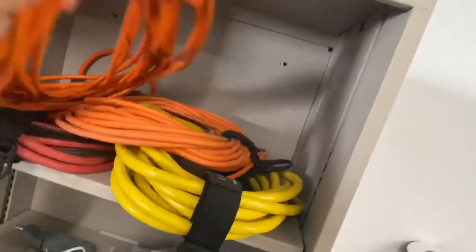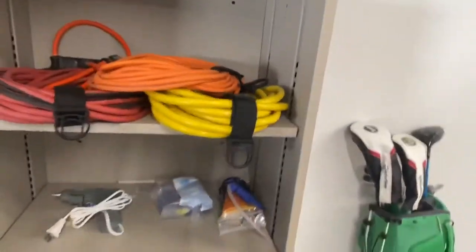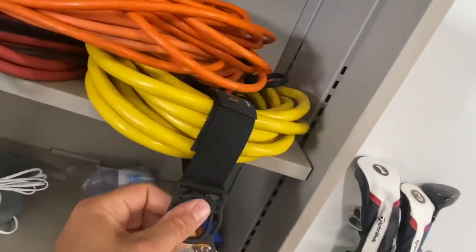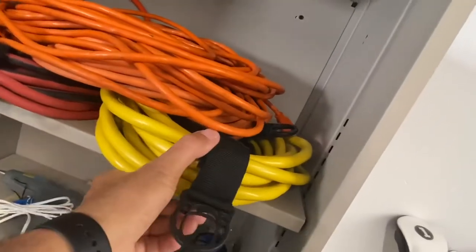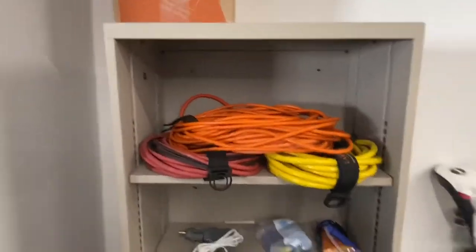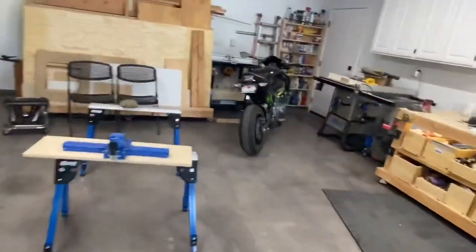I just got these straps and I intend to use them to hang my extension cords. I've got four — 50 and 25 foot extension cords — that I use all the time, and they get tangled up pretty easily. These Lemdo straps are really helping keep them in a nice loop. They were super cheap and really nice. You don't have to use them just for cords — you can use them for power tools or whatever you want to hang from the wall.